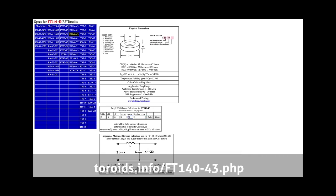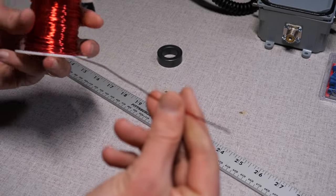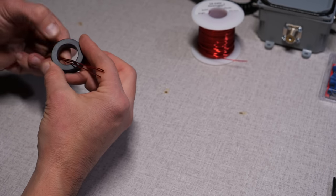Let's wrap the core. Torrides.info has a calculator that tells us how much wire we'll need. For a 9-to-1, I will need three paired wires wrapped nine times around the core. The calculator tells me about 19 inches of wire for an FT-140 core is good. I want a bit more on the tail ends, so I'm increasing that to about 24 inches. Since I'm using enameled wire, it is recommended to wrap insulation around an exposed core. You can use electrical tape or other insulating material — this will slow heat dissipation down and slightly increase your length, so keep that in mind.